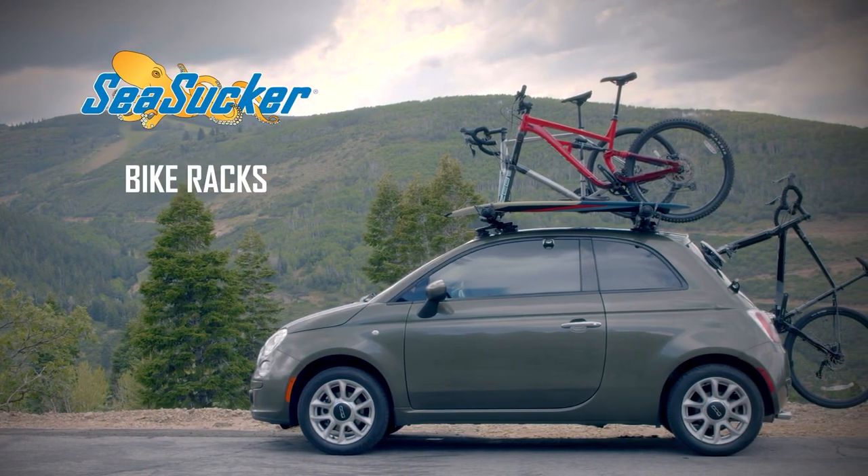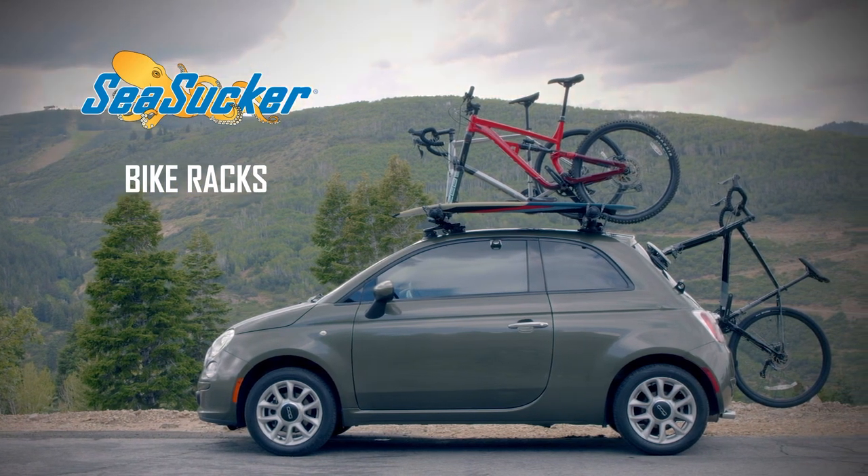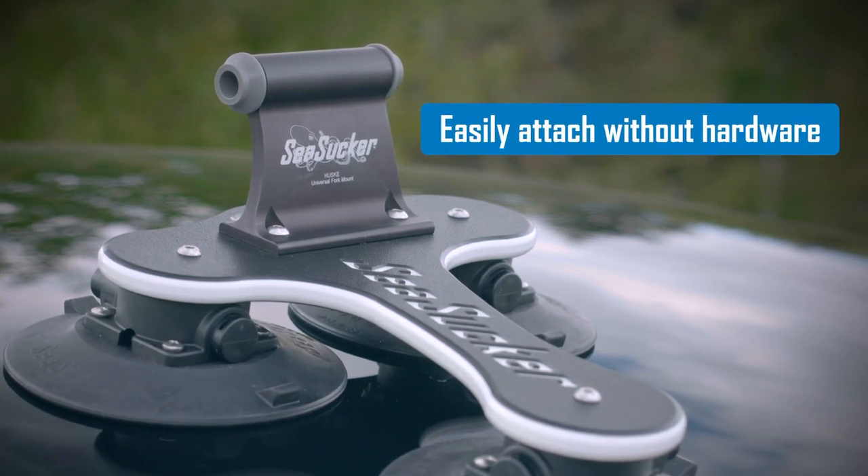Using innovative vacuum mount technology, Seasucker creates bike racks that are incredibly strong and versatile. Ready for adventure at a moment's notice, Seasucker racks set up in seconds.